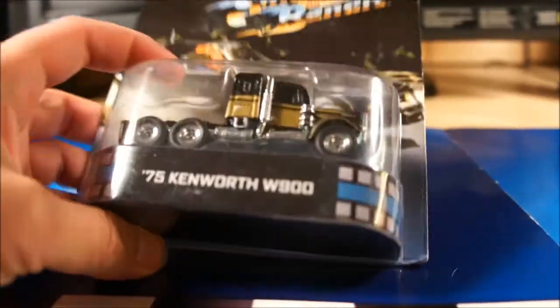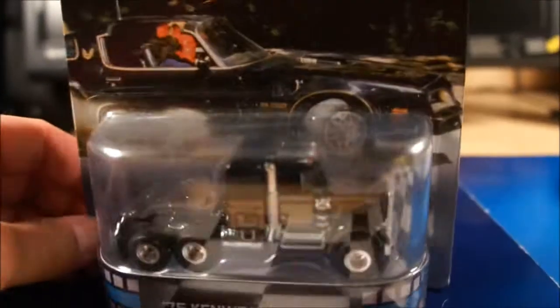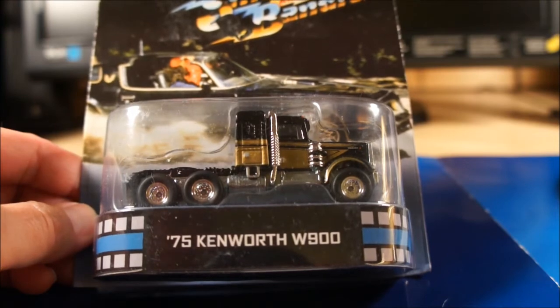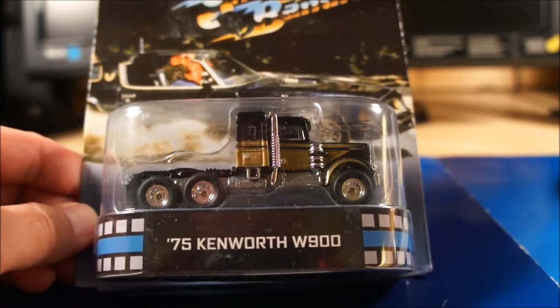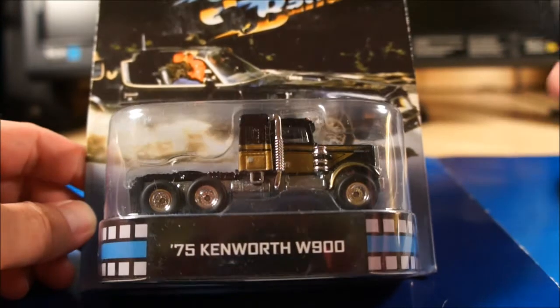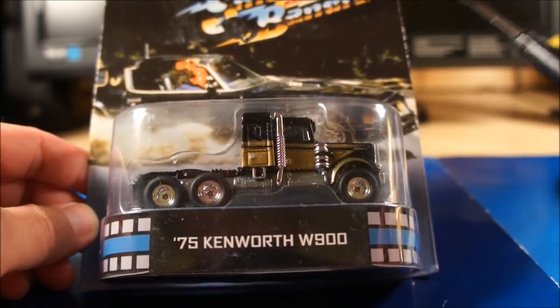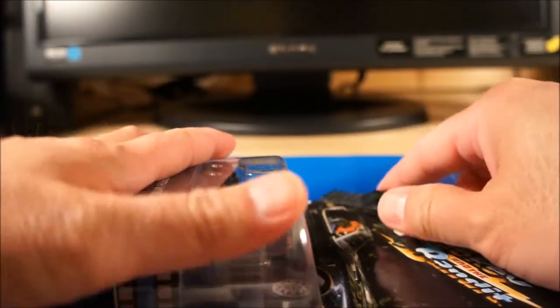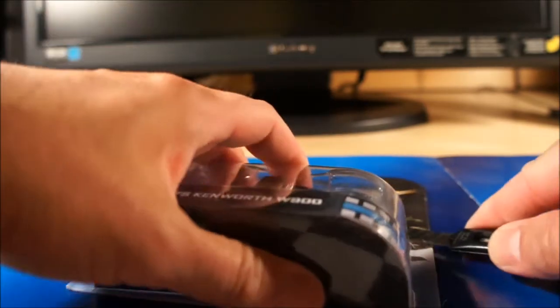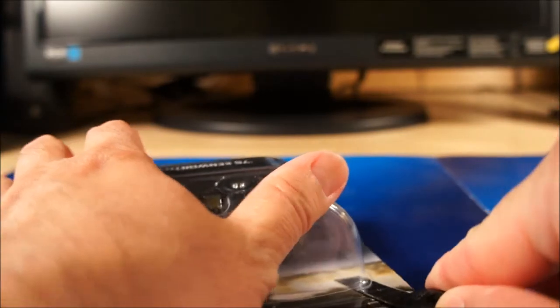Next piece — another gift from Canada, which we have not seen in the States, at least not in retail. It's the '75 Kenworth W900 from the Smokey and the Bandit movie. Definitely a nice piece that I've been looking for — very sought after here in the States. Apparently it's very abundant in Ottawa, but not here. We haven't seen this case yet unless you get it through a vendor or dealer. Very excited to open this piece.